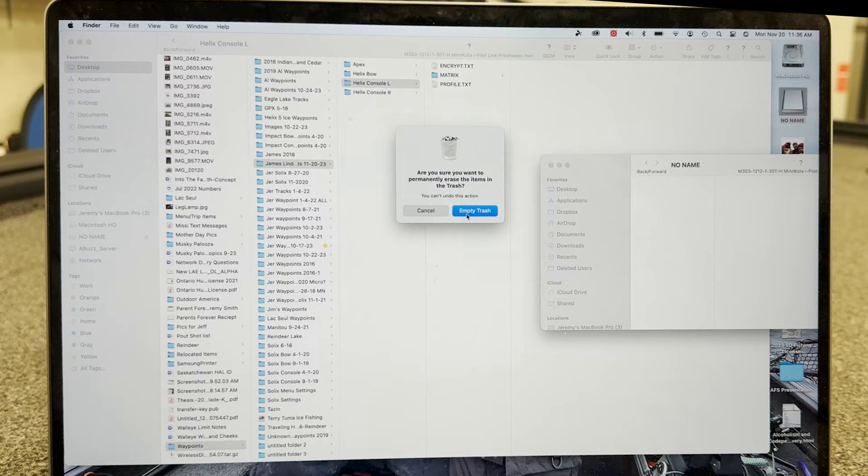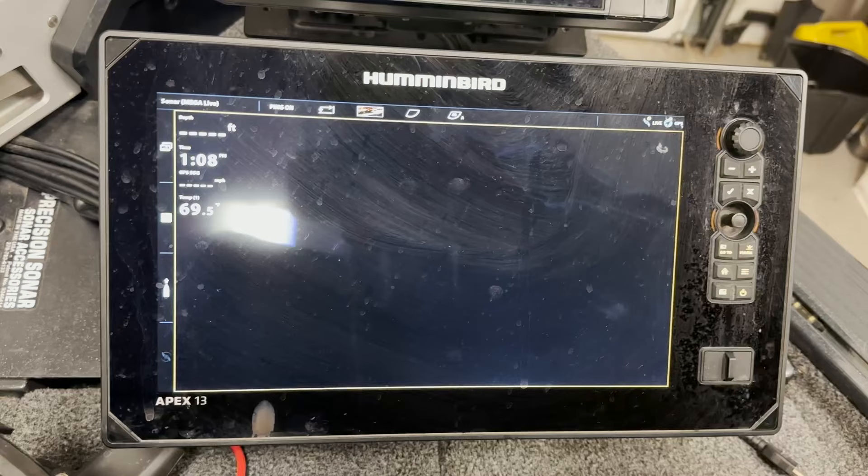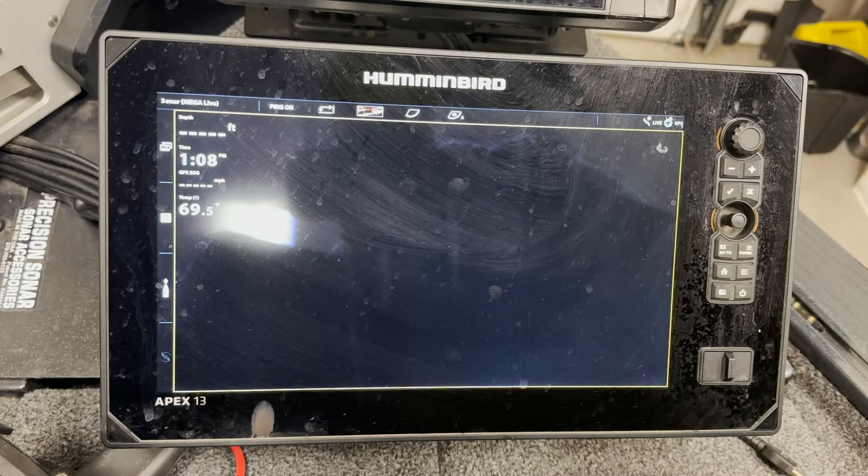Moving to the Apex unit — one thing to mention is that if you have the Apex system, one unit will back everything up. If your Apex and Solix units are hooked up to a network, every time you store a waypoint or move the boat, it's recording that nav data to every unit in the boat. So with Helix, Solix, if that's all you have, you only need to do one unit.